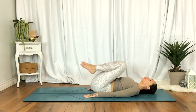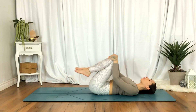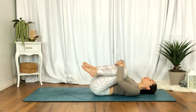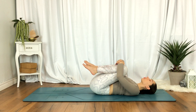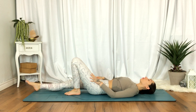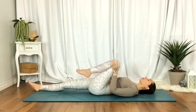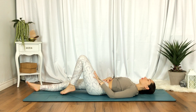Go ahead and hug the knees towards the chest, or keep them at arm's distance away. Option to rock side to side. Then straighten the right leg and begin to gently rock the left knee forward and back. Nothing too drastic — just bringing gentle movement into the hips and into the legs.